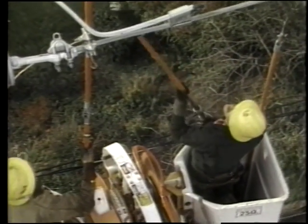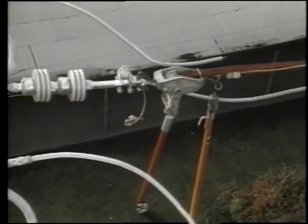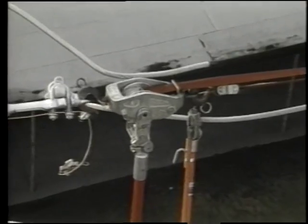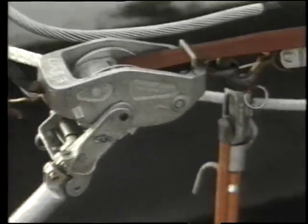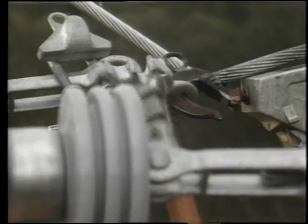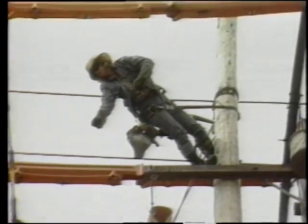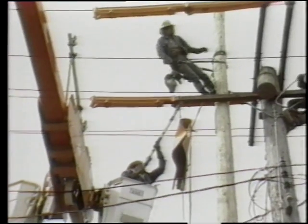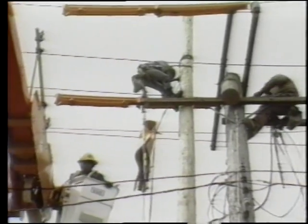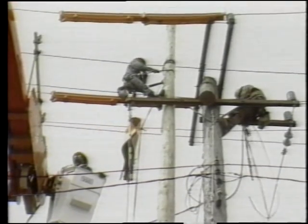Line workers are well-trained, skilled crafts people working in a highly technical field. Years of experience allows the line worker to safely move lines into place. The lines they are connecting are energized, which means electricity is flowing through them. Think about the hand-to-eye coordination needed to complete this operation. Line workers are courageous people — they brave the elements to keep our lights on, working around a hundred times the amount of voltage we have in our homes.